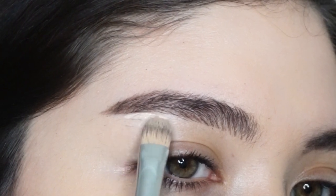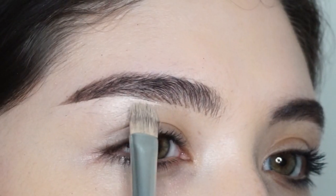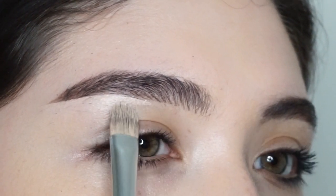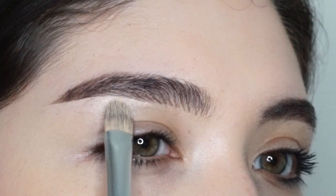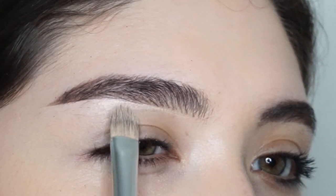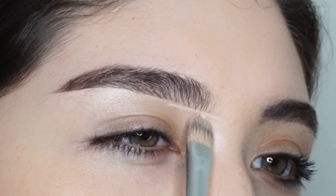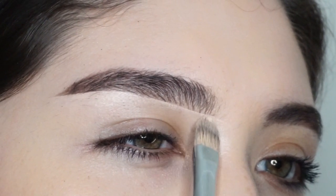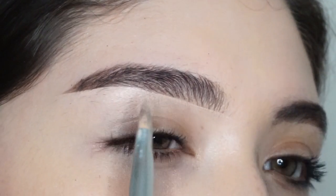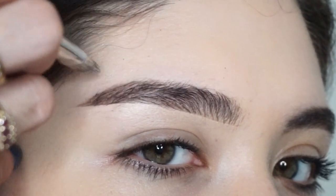I'm using the A4 cream shadow brush from Anastasia Beverly Hills, but an even better brush for brow carving in my opinion is the Real Techniques detailer brush. You can make hair-like strokes with that brush — honestly you could do so much with it. I'm not sure why I'm using this other brush, but I recommend the Real Techniques one, let's be real.